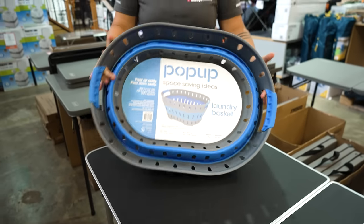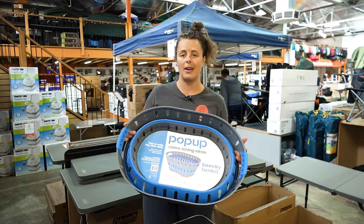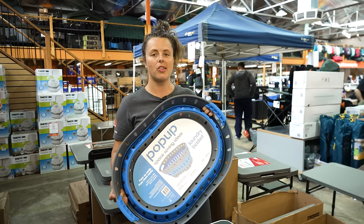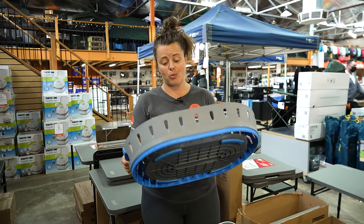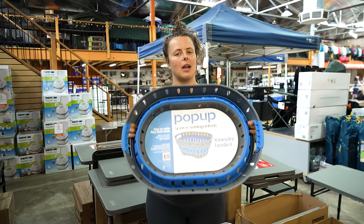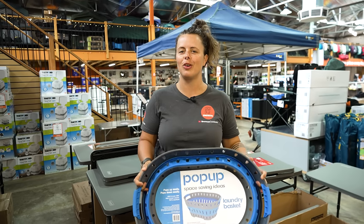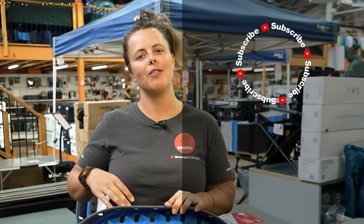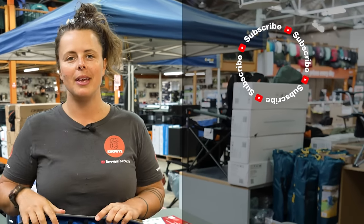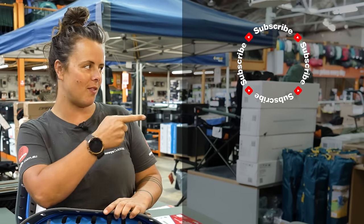So whether you want to cart your laundry around at home, by the riverside, or just use it to store extra gear, it's a really awesome, compact, lightweight Pop-Up tub. You can get this at snowys.com.au at our lowest prices every day. If you found this video helpful, give us a like. If you've got any questions or comments, chuck them below. You can head here to subscribe or see more helpful videos.